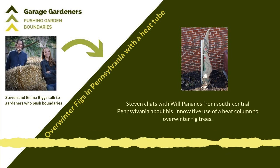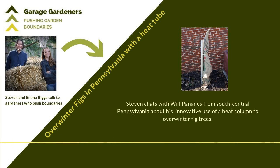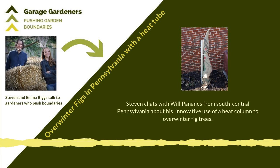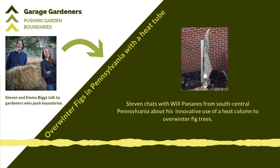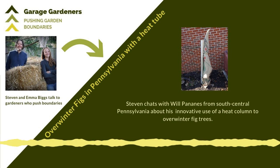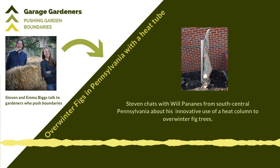Why don't we start out Will by talking about what your climate's like and your growing conditions? We're in growing hardiness zone 6b. I have about 10 fig trees now that are in-ground here in south central Pennsylvania. I plant them close to the house and take advantage of the solar latent heat from the wall. I also harvest water from the gutter overhead, which is very important to the fig tree, and putting it close to the wall makes electricity easily accessible so I can have some warmth in the wintertime.